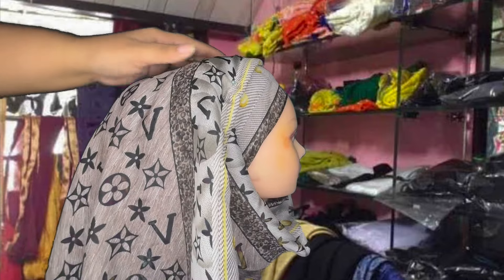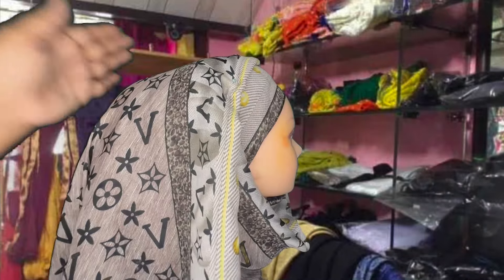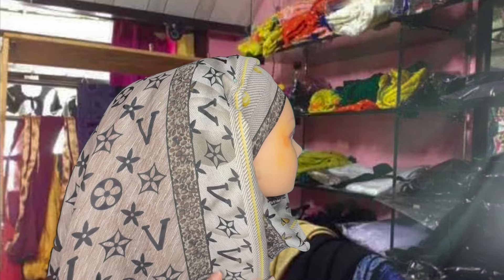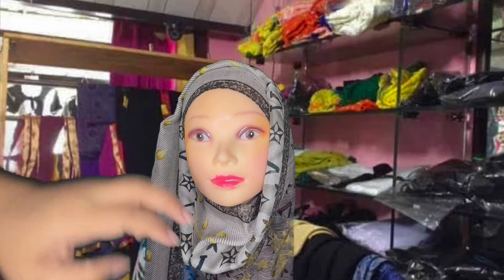And voila, you're good to go. Just look at it — it is giving such a good shape at the back of your head. Wow, just a masterpiece.